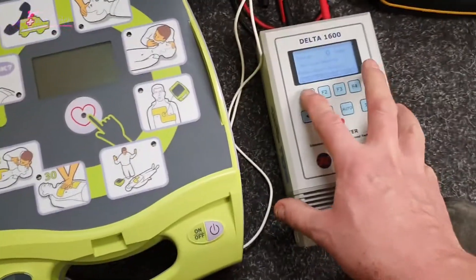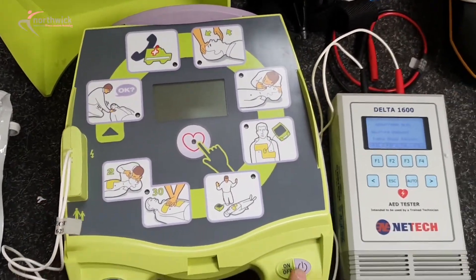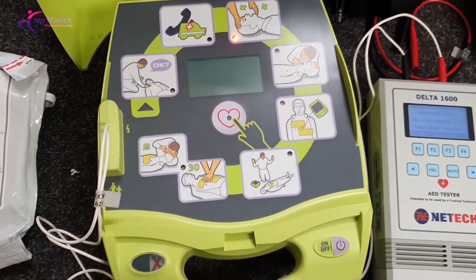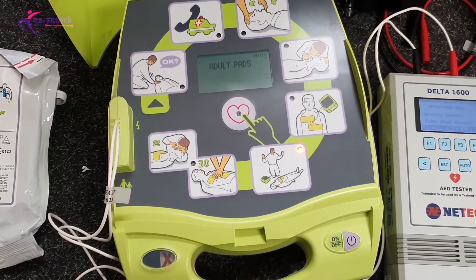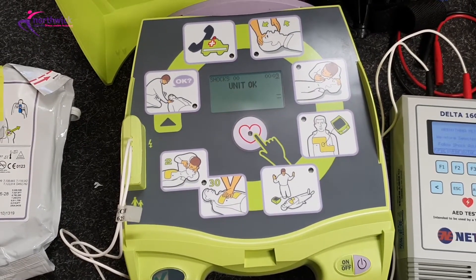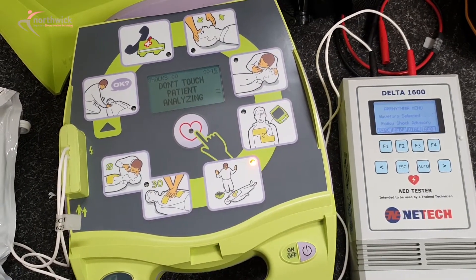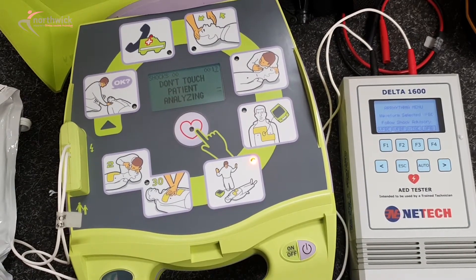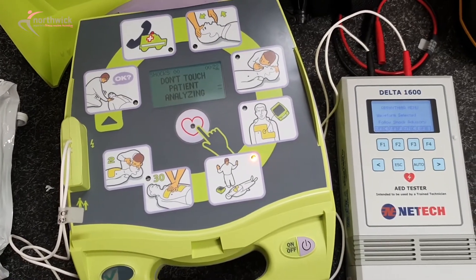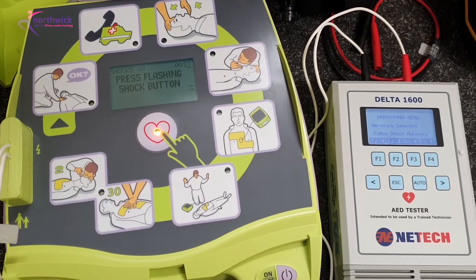Same routine: set it onto an arrhythmia pattern that would require a shock. This is a working device — I'll just turn this on. Adult pads, this is the self-test routine. Don't touch patient, analyzing.